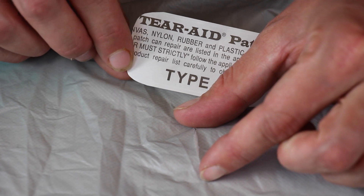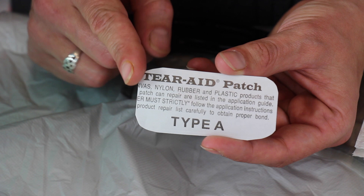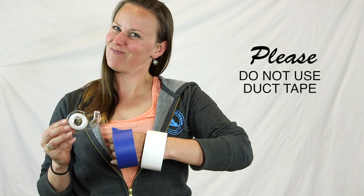Make sure the patch you are using is at least one inch larger than your tear on all sides, and trim your patch to have rounded corners if possible. Duct tape prohibits future repairs — please do not use duct tape.